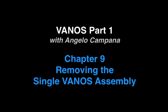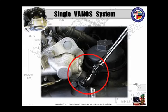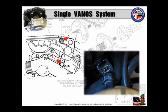Now let's join Angelo Campana for an excerpt from his single Vanos service seminar. Remove that oil line. Pitch those two washers because you're going to replace them anyway. Remove the lift brackets at the Vanos, and remove the Vanos solenoid electrical connector. Make sure you move all these harnesses and everything out of the way. Move the valve cover vent hose and the Vanos oil hose to the right side of the oil filter canister, just to facilitate some additional space for access.